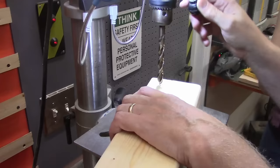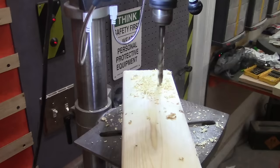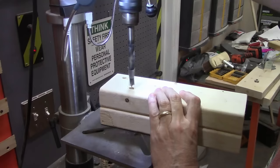Each one of the four legs will be held on by three three-eighths inch bolts. Two of them will go into the main rails, and those are the holes we're drilling now. Each leg is then used as a template to drill the holes into the rail — we do this because it's also pretty accurate. Then back to the drill press for slightly larger holes for the t-nuts.